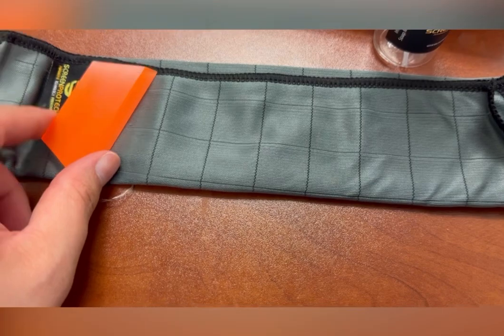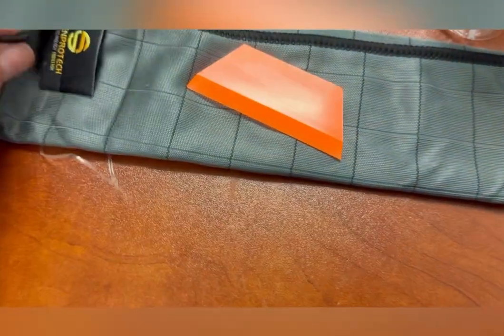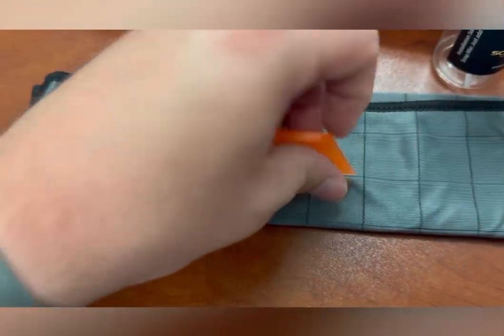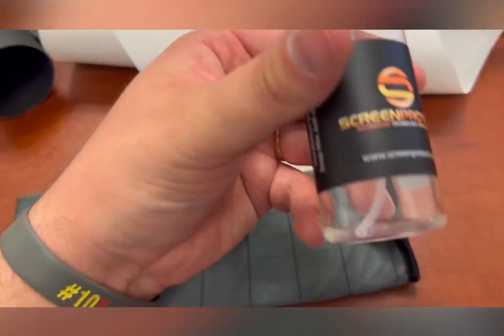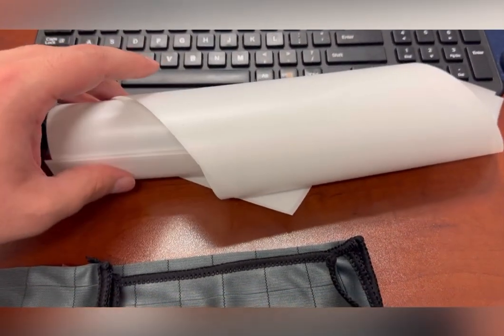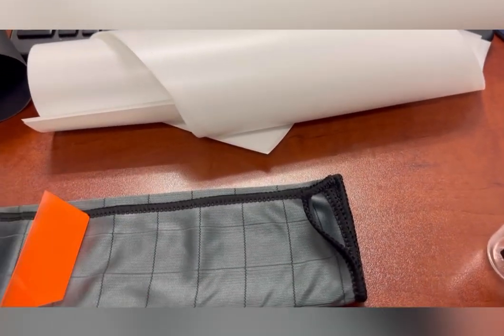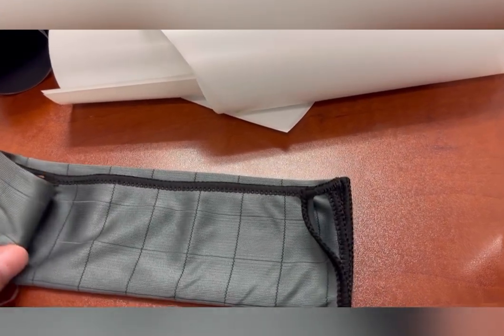Inside, you're going to get a cleaning cloth and a squeegee — this is going to help you get the screen protector on. It's a nice big fabric cleaning cloth. You're also going to get a bottle of solution; there's solution at the bottom of this that you'll just add water to. And then these are all the screen protectors, so it'll have a screen protector for every single screen to protect all of your screens from scratches inside your car.